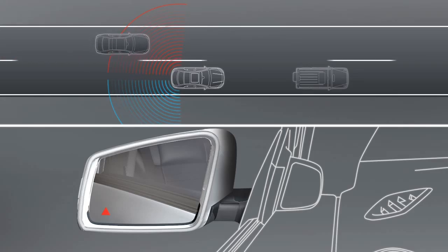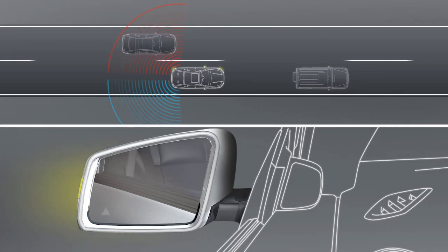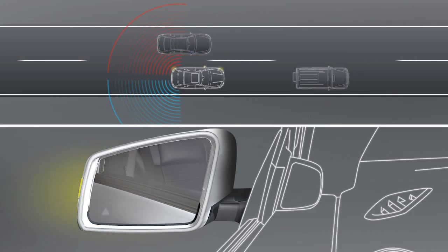As soon as you switch on the turn signal prior to changing lanes, the arrow will light up red and an additional warning tone will sound to make you aware of a possible collision.